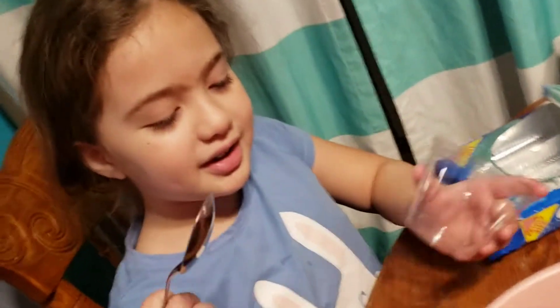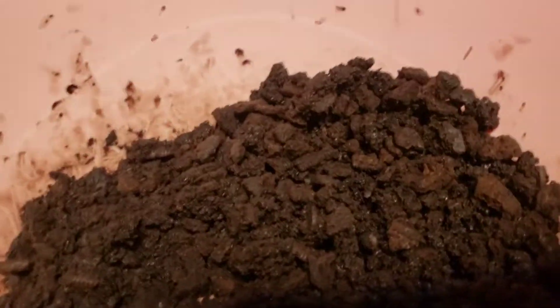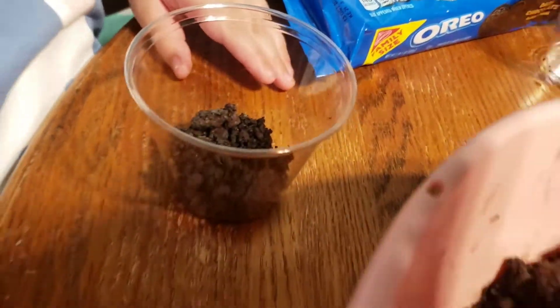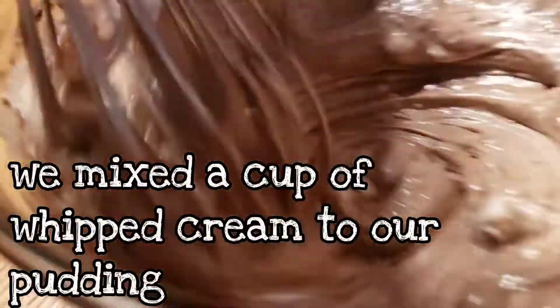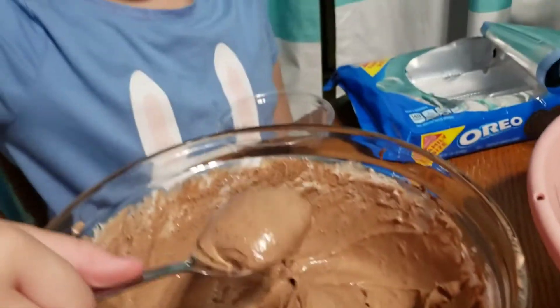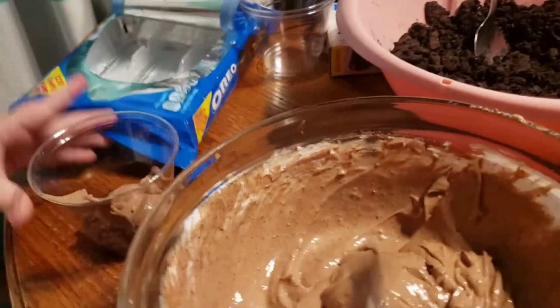All right, so we're going to get it over here and let's scoop some. Is that good? Okay, let's put in some pudding — put some in and a bit more.